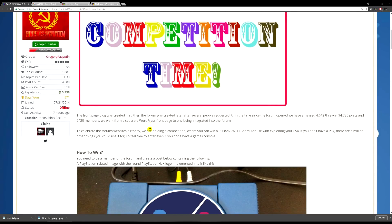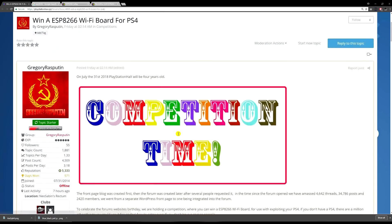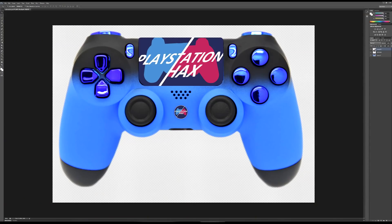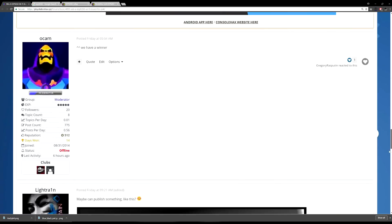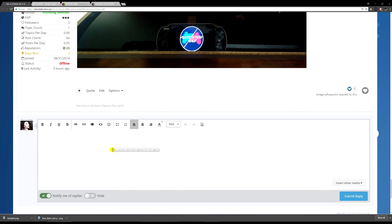All you have to do is enter the competition. Essentially, you photoshop the PlayStation Hacks emblem onto an image of something that resembles PlayStation in any way, shape or form. As you can see, I've created mine here — I'm going to enter into the competition now. I'll just write 'here is my submission.'